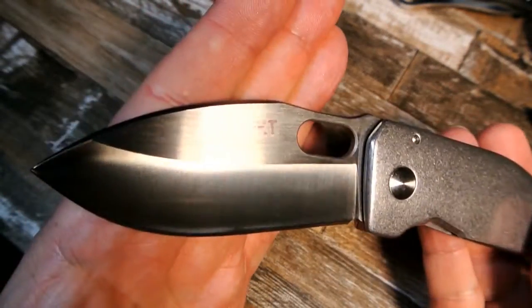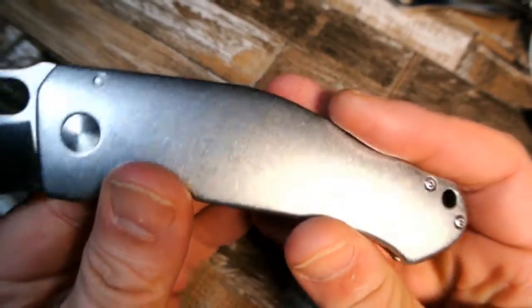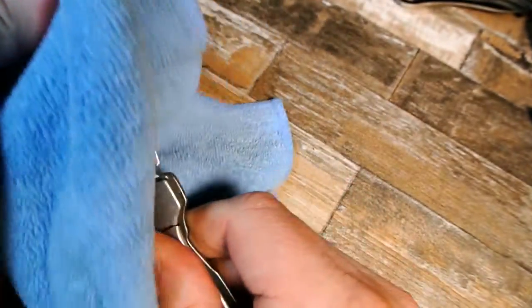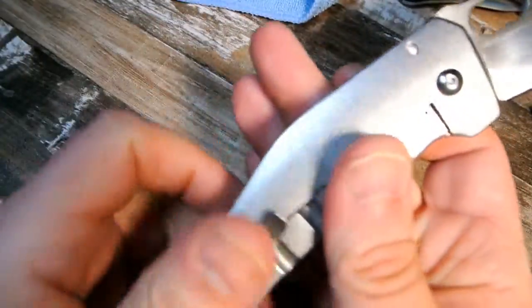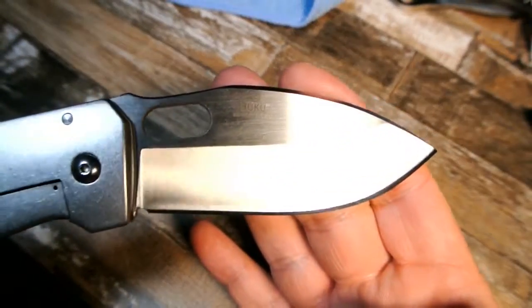I'm just going to do a quick preview on this one. I've had it for a week or two but haven't had much chance to dedicate to it, and to tell you the truth I haven't cut with it at all. I could do an unboxing and first impressions, but I think I'm going to wind up keeping this one. I wanted to get a little more in depth with it, but I also wanted to put it on camera — it's too cool looking to not at least show it to you.